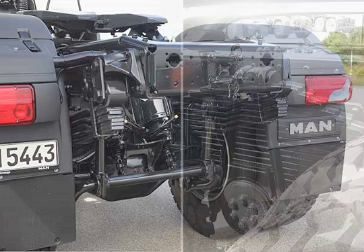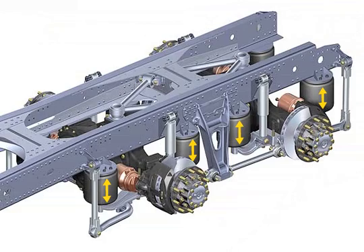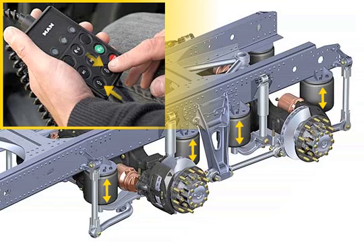The traditional trapezoidal leaf spring is optionally available. Individual models are also available with air-sprung rear axles. Four-bellow suspension with a progressive spring characteristics curve and an adjustable height level guarantee the best possible driving comfort and provide maximum protection for the load and the body.